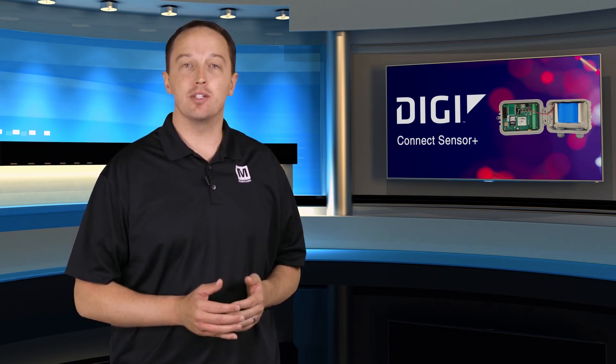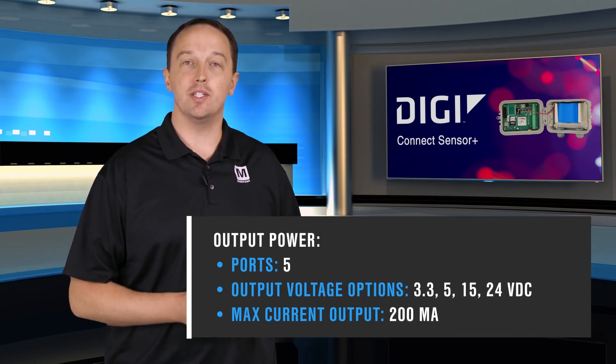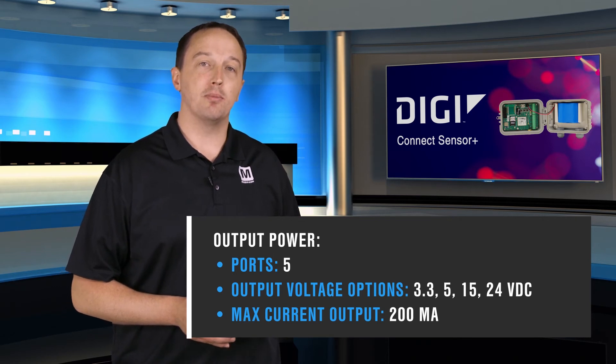Since one point of the Connect Sensor Plus is to address remote locations without reliable power, it can power sensors using its five power output ports, ranging from 3.3 to 24 volts DC and up to 200 milliamps. It can accept an external power supply from 8 volts to 30 volts, so you can use things like solar panels or other energy harvesting devices.